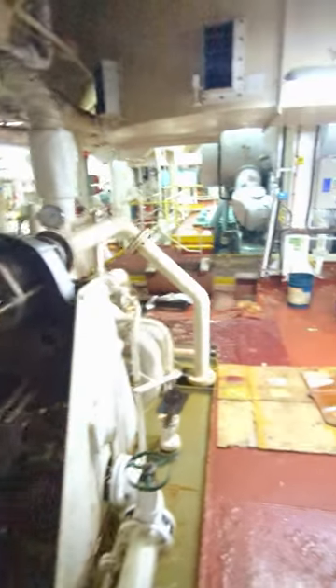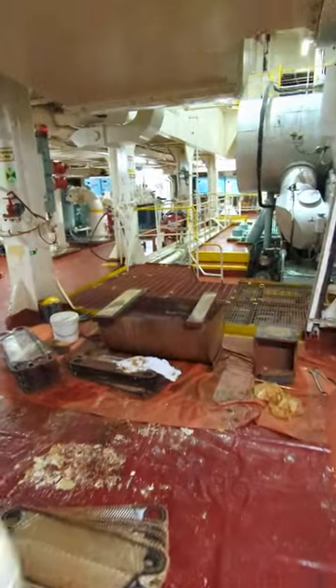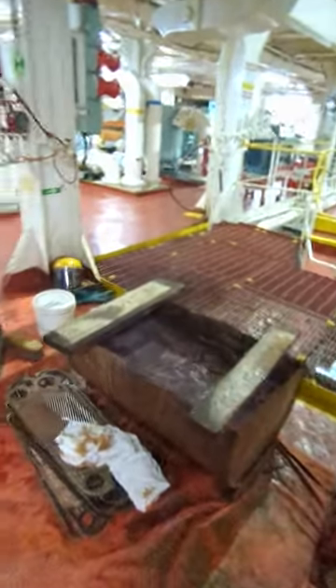We can use it in the water. We don't use it in the water. This is a 24-30 ton of fresh water. The water is a 10 ton of use.